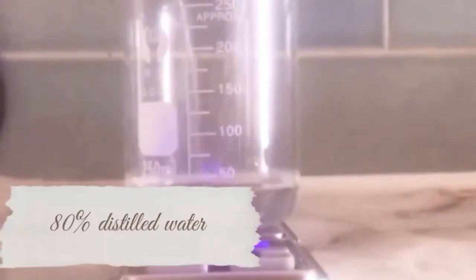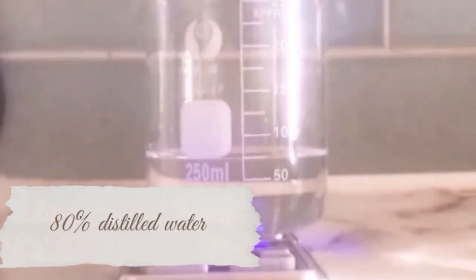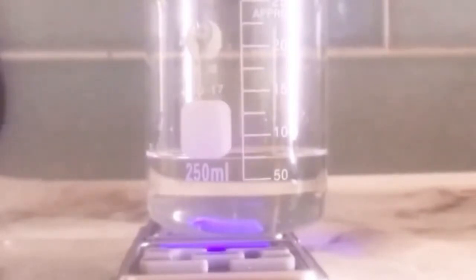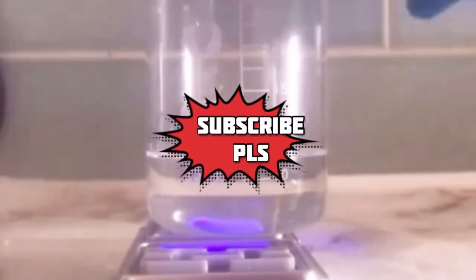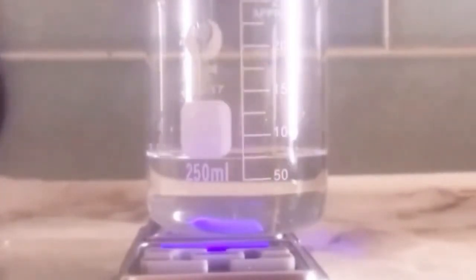I'm measuring 80 mils of distilled water because I'm making 100 mils total. You can use any hydrosol of your choice — cucumber hydrosol, lime hydrosol, whichever you wish — but I'm using distilled water. Make sure you don't use ordinary water because it can form bacteria. Always use distilled water. I'm going to put this aside and go ahead and measure my alpha arbutin.